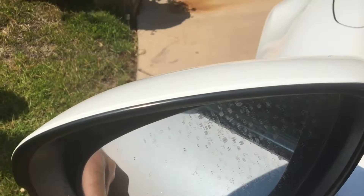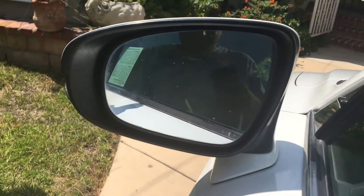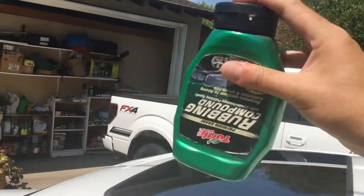I'm going to go over how to get hard water spots off your mirrors and windows. I tried everything and this is the only thing that worked. I got some buffing and polishing pads from Amazon for about nine bucks, and that's Turtle Wax rubbing compound.